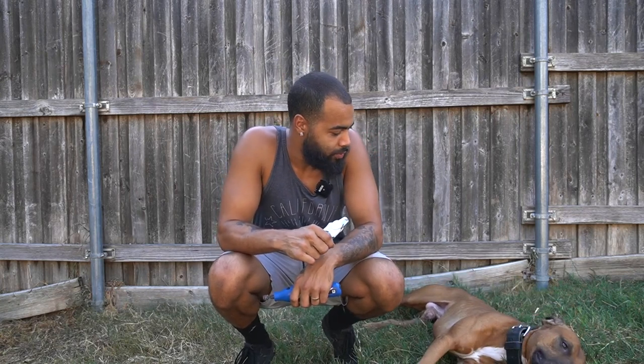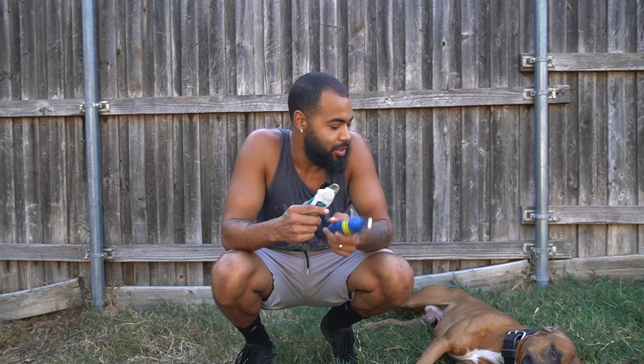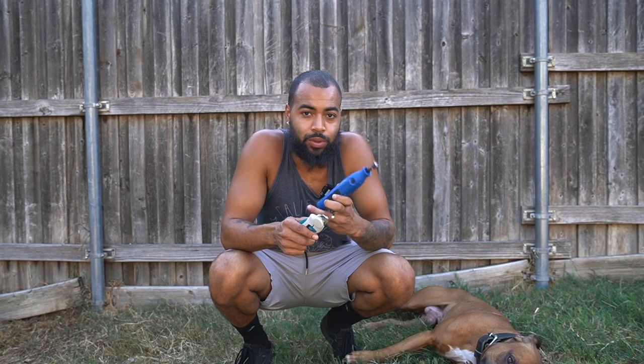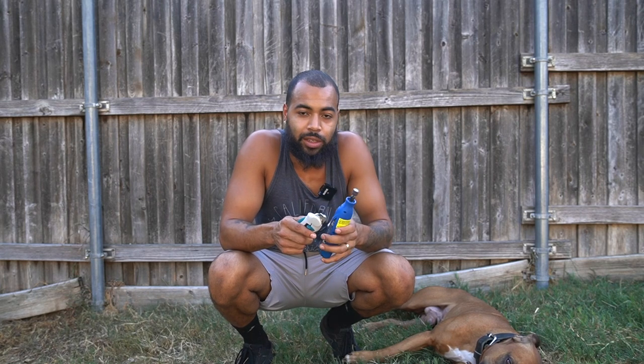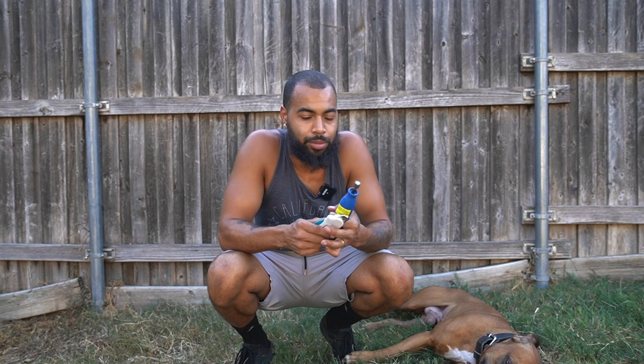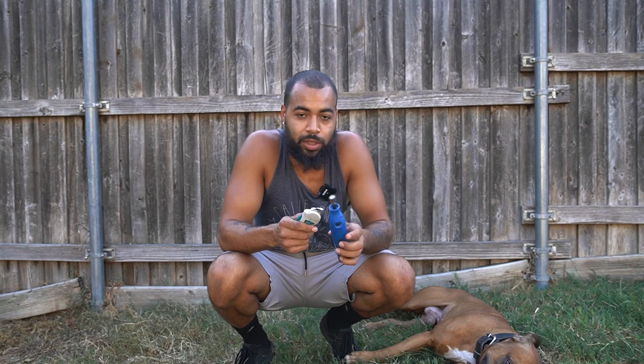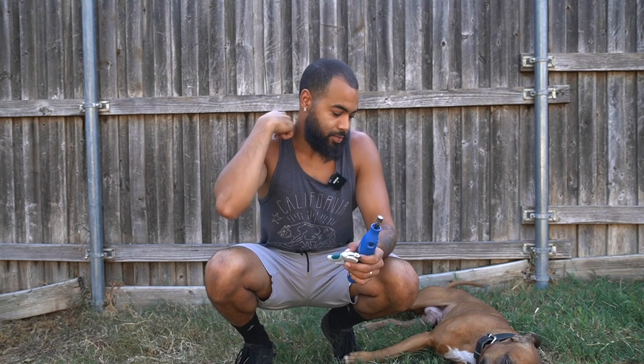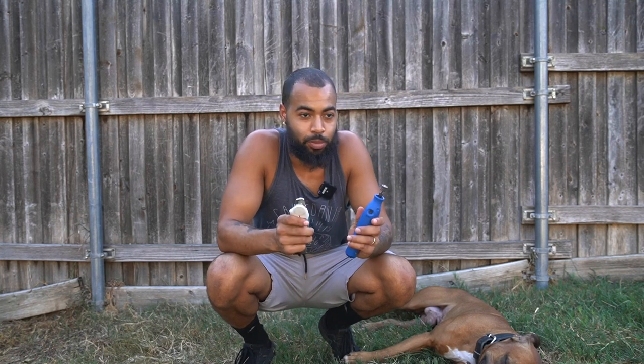Hey, what's up YouTube, it's your boy Canine Swift back with another video. Today I'm going to be clipping Hustle's nails. I also use a Dremel so that way I don't clip too far down and make him bleed, because there are a lot of people out there that are scared to clip their dog's nails and have to take them to the vet.